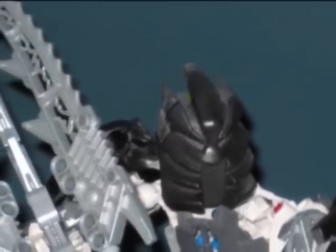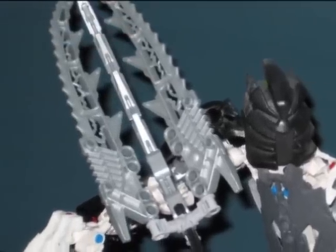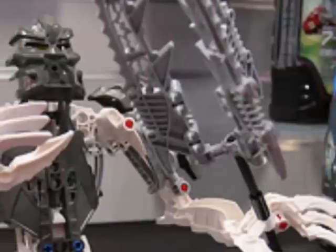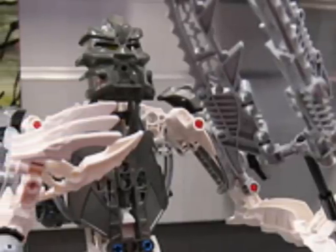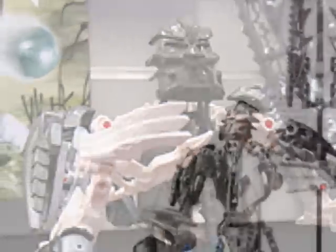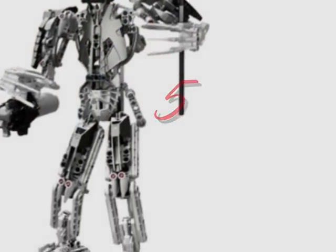Now it's time to talk about Takanuva — the new one. When I first saw him, I really wanted him. He looks awesome, and they've done a good job on this guy. So why can't they do a good job on the other ones? Takanuva is really cool looking. I like the way he looks, his mask is awesome, his body design is really good. I think he's probably the best one out of the set, and I give him 5 out of 5, because he looks so awesome.